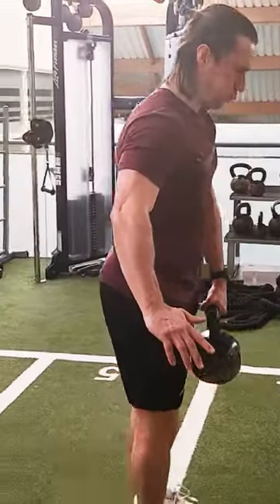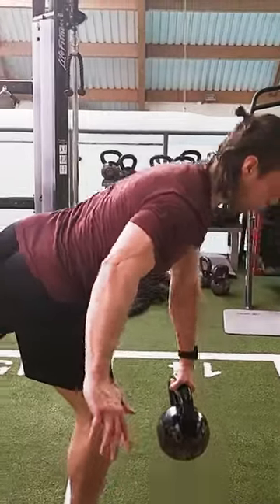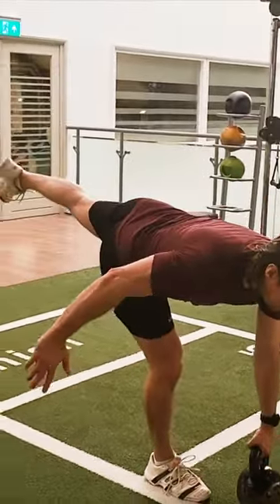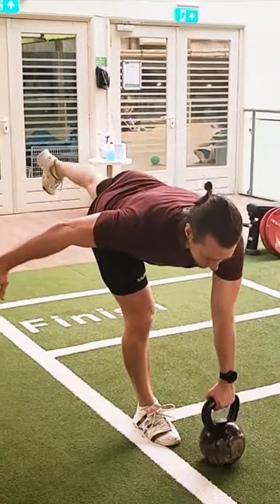Focus on keeping the torso facing the floor and minimise knee bend in the supporting leg when performing the exercise. Imagine creating a T-shape at the peak of the movement, with the tip of the toes to the top of the head creating a straight line above the leg that you're balancing on.